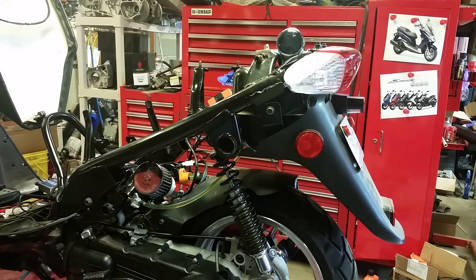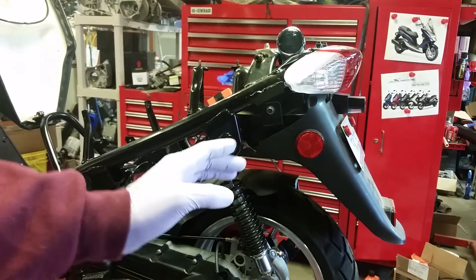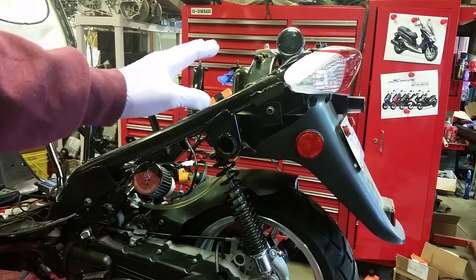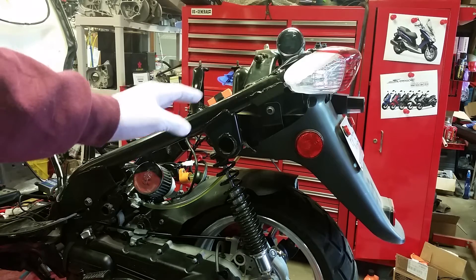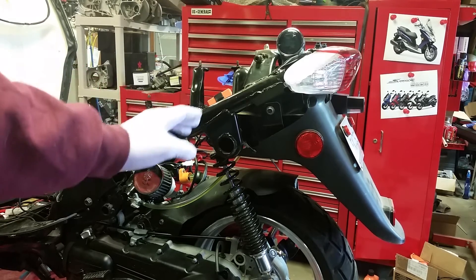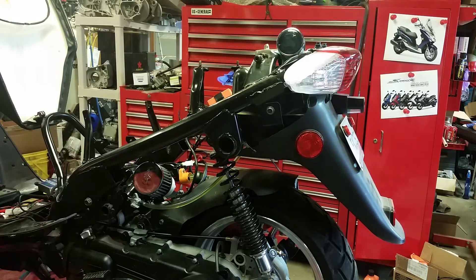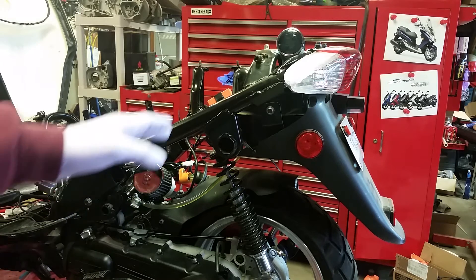Hello everybody, D Martin 95 here, about ready to do the third part in our video series. I've been tuning this thing out with an oxygen sensor made by Ecotrons — well, actually it's a Bosch 4.9 wideband oxygen sensor, but it's a kit made by Ecotrons. It comes with their AML meter, their Accurate Lambda Meter.